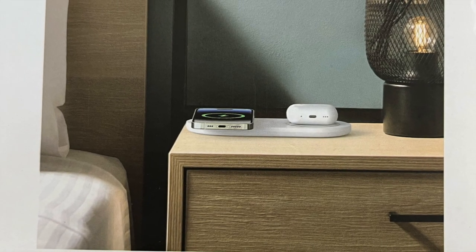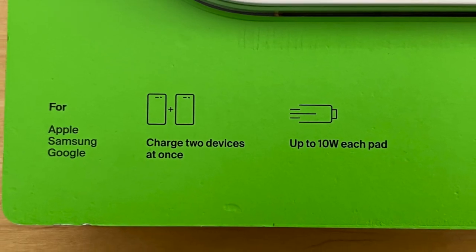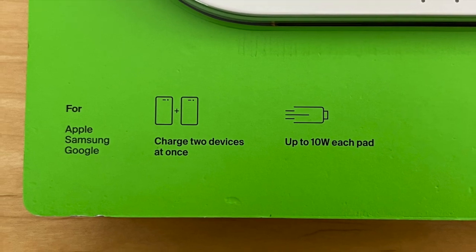Hello and welcome. Today we're unboxing the Belkin Boost Charge, a dual-pad wireless charger. Let's look at some of the key features.